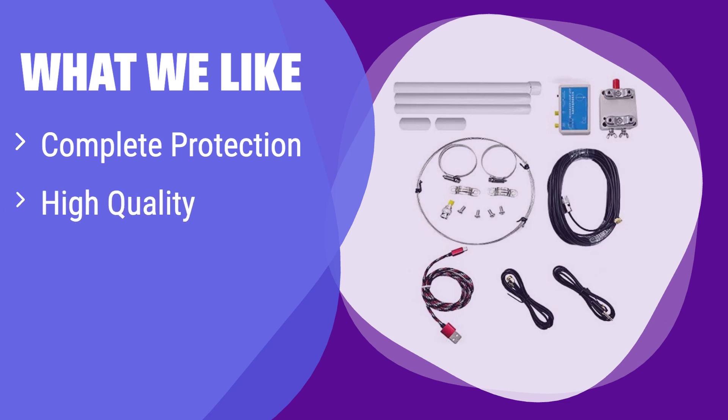What we like: This antenna is built to last with its robust protective features and high-quality materials. It's incredibly convenient with its built-in battery and USB charging. If you need a durable, reliable antenna with a long battery life and ease of use, this is your best choice.